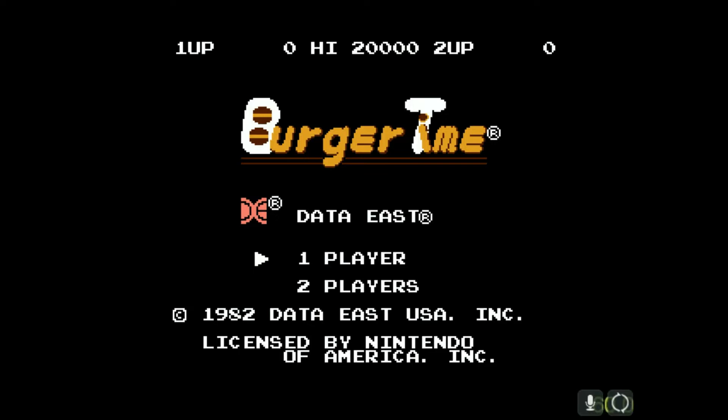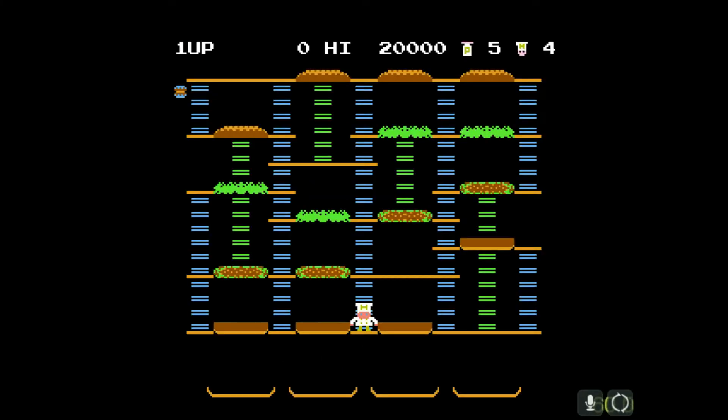This game was made by Data East, and it came out in 1982 for the arcade machine originally. Let's give it a go.